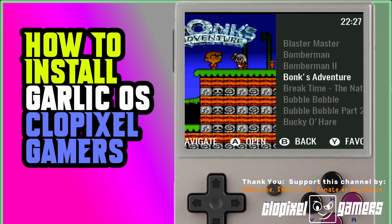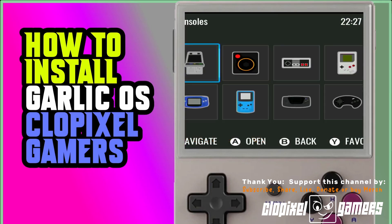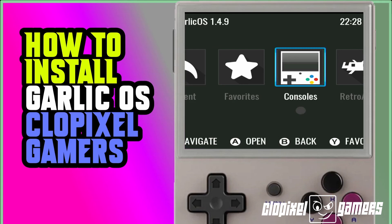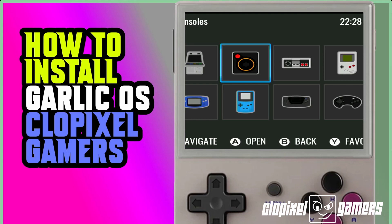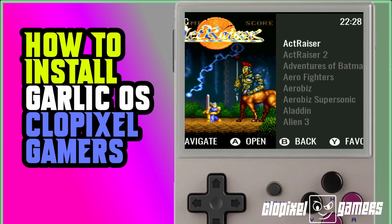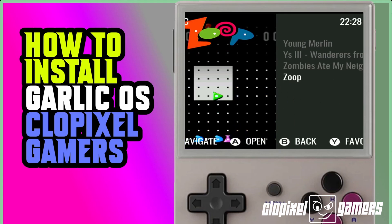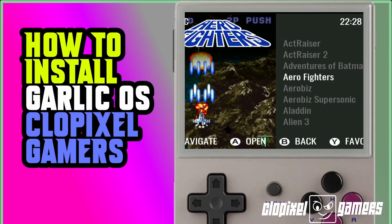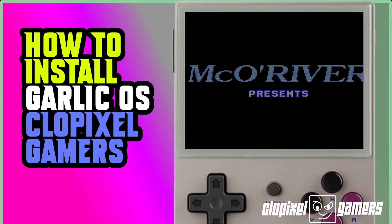Now we're back into Garlic OS. You can access different features by hitting the back button, then the Select or Start button — you have a calendar and other features, language settings, and more. Let's go into Consoles. In the 32GB or lower set, you have Arcade, Atari, Nintendo, Game Boy, Game Boy Advance, Game Boy Color, Game Gear, Sega Genesis, SG-1000, CPS Arcade, TurboGrafx-16, and Super Nintendo. Let's click on Super Nintendo. Starting from the A's, you have your game listings with pictures alongside them. Let's click Hero Fighters, press A, give it a minute to load — and we're into the game.